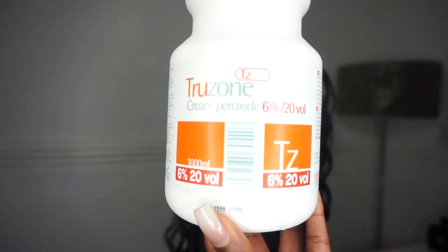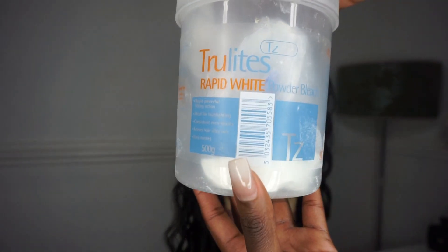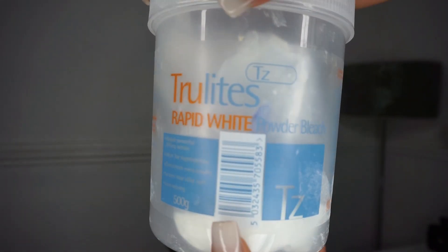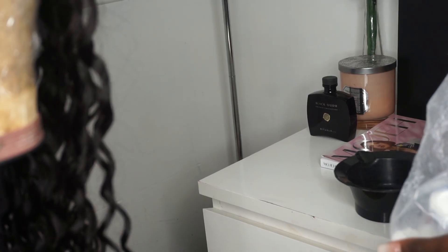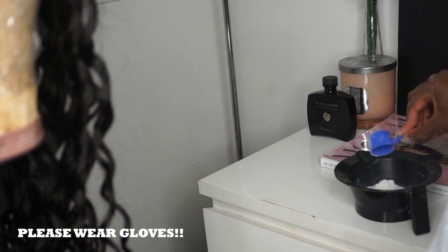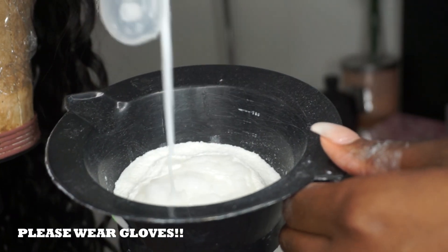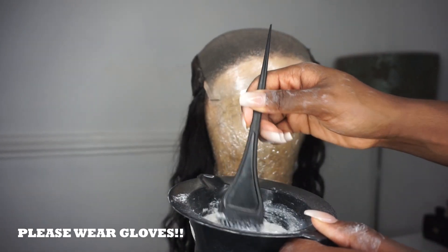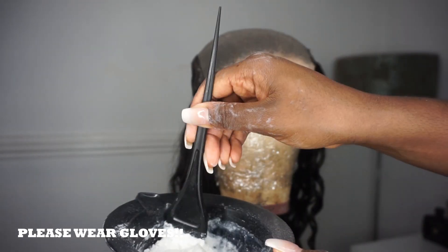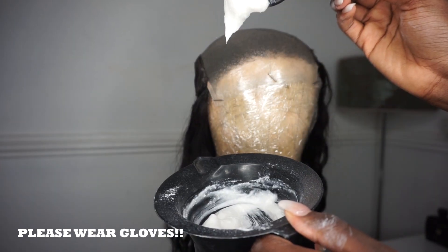Next I went in with a 20 developer and some white powder bleach — you can use any that you like. I took two scoops of the powder bleach and eyeballed the amount of developer. I like to use a thick consistency just so it doesn't run through the lace, because when it does you end up with orange or brassy roots. Making sure the paste is very thick helps avoid that.